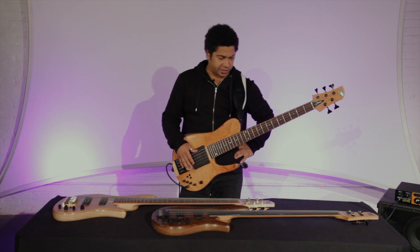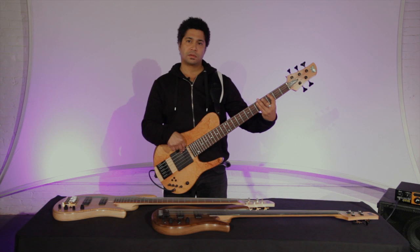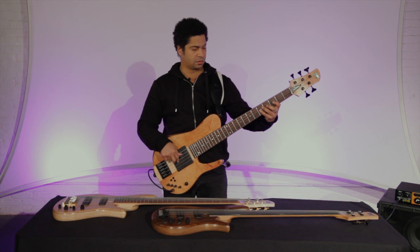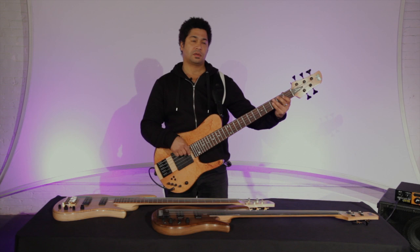Another thing I do — I'll use that rear pickup sound sometimes for bass lines, even sometimes in a more jazz sense for walking. But if you bring both pickups to the forefront, that also works for me in terms of walking bass lines.